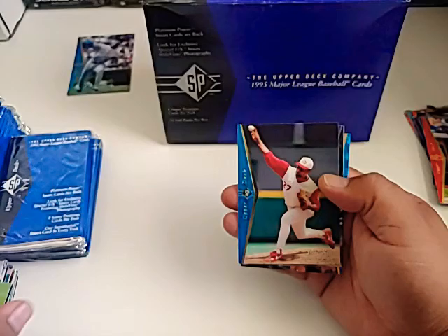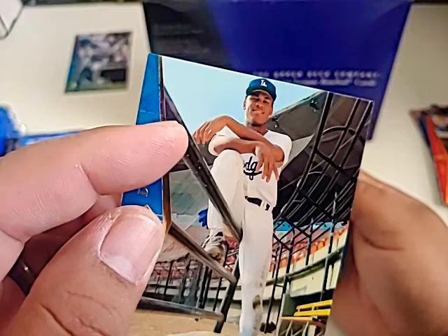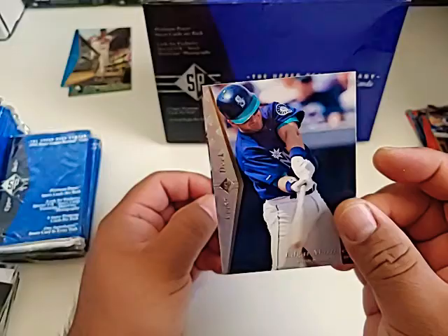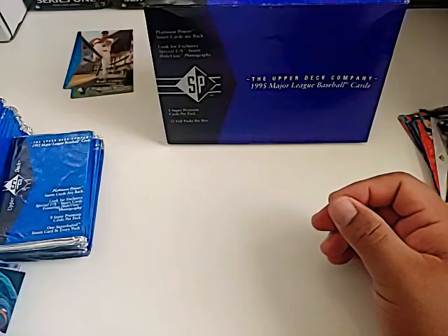Paul Molitor, Jose Rijo, Roger Cedeno — there's a nice Dodger card there. Edgar Martinez — a very nice Edgar Martinez card right there. And the last card in this one is Barry Bonds — interesting Barry Bonds card.